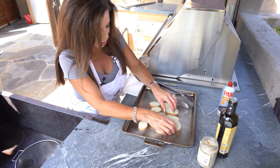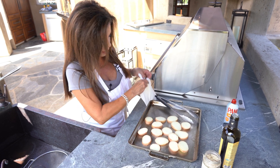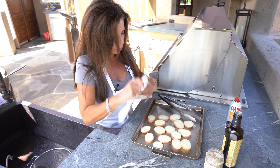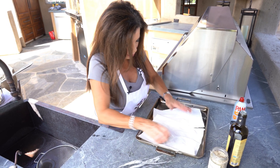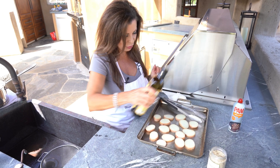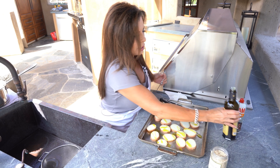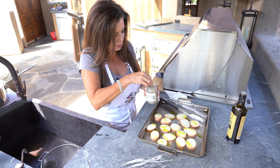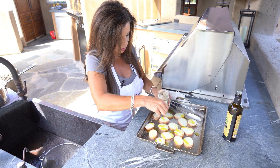I want to put some olive oil on them and I want the olive oil to stick, and if we've got a bunch of water on them it's not going to stick. Let's just give them a quick little pat. Okay, let's add a little olive oil, and I'm going to use a little bit of herb salt — use regular salt if you want.